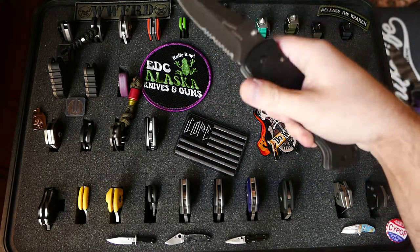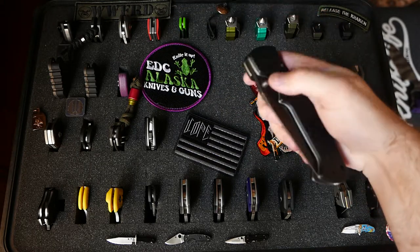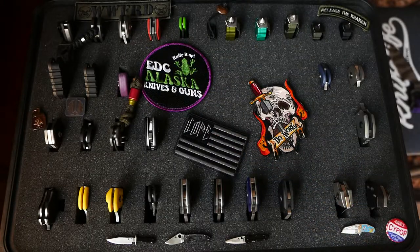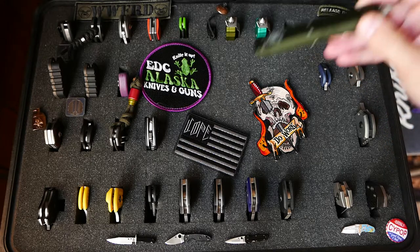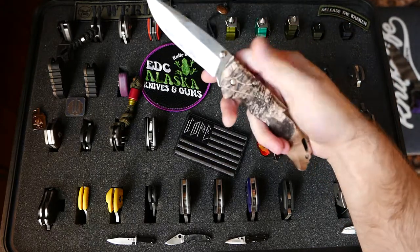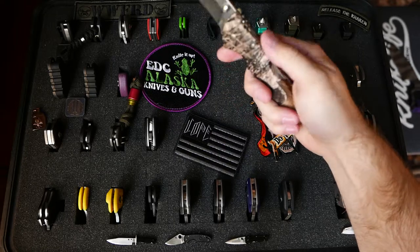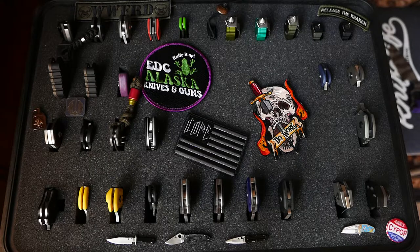This is the CRKT Casper — interesting knife, nice and big. And if you guys are wondering if this is going to be worth your time, I have some customs in here, a bunch of Microtechs in the back. So just stick around, or you can skip to the end of the video. This Buck — I don't even know what model anymore — it's one of my very first knives.